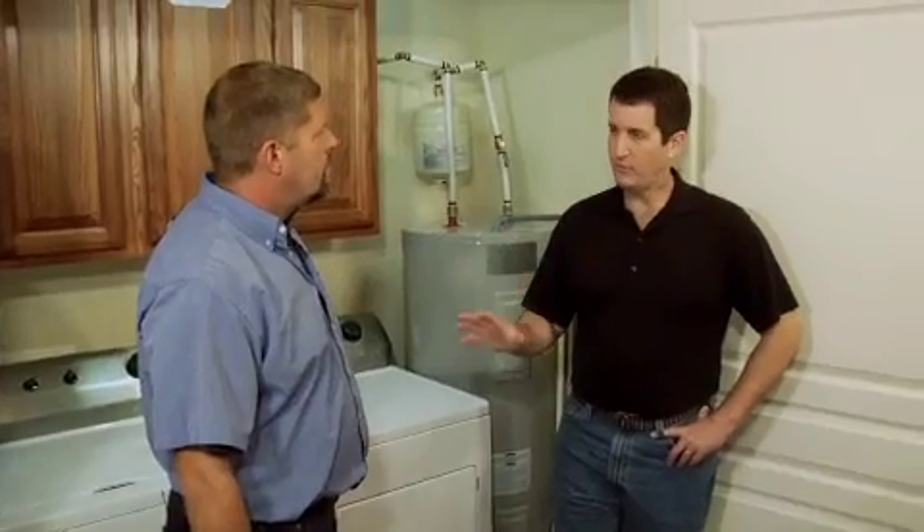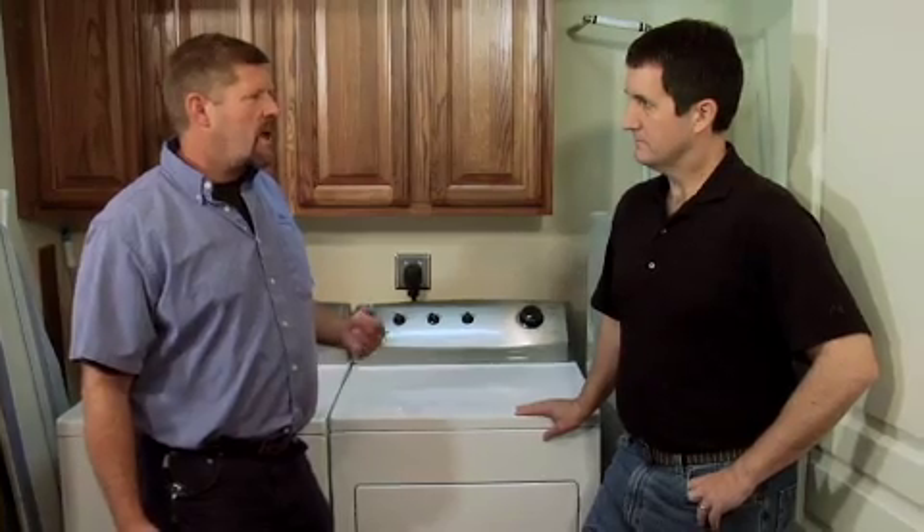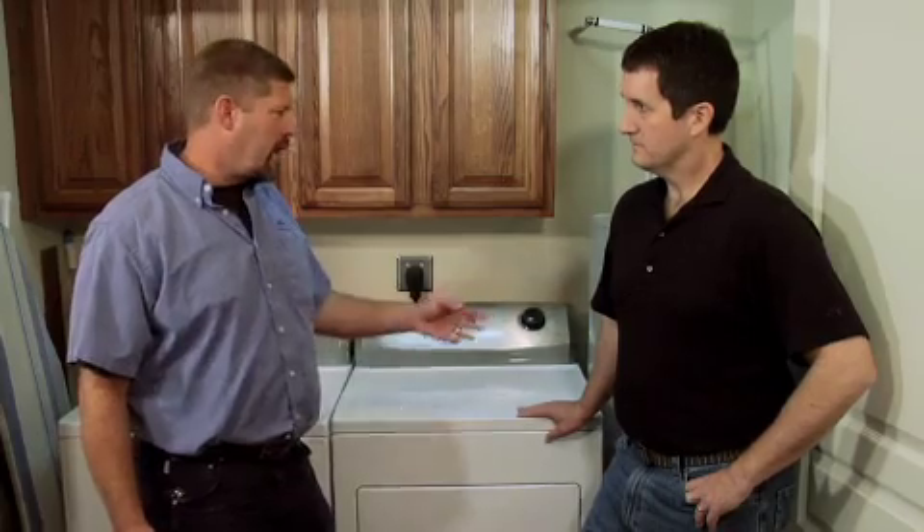Walk us through the process of converting from this to the tankless units. What are the steps of installation? Basically, we have the gas coming by where we want to do our installation, and we're going to hang the water heaters on the wall, hook up the gas, hook up the plumbing, then drain this water heater down and move it out, and the homeowner can gain that space.